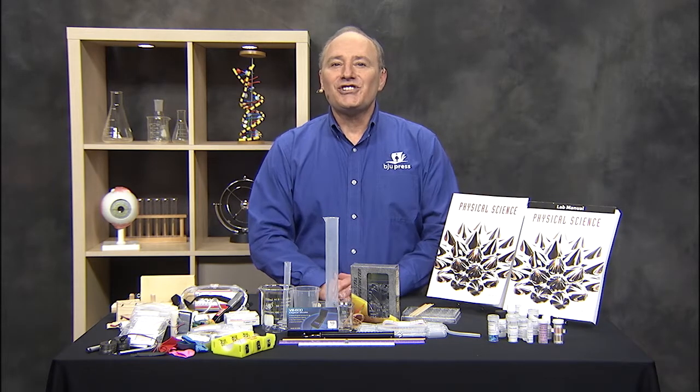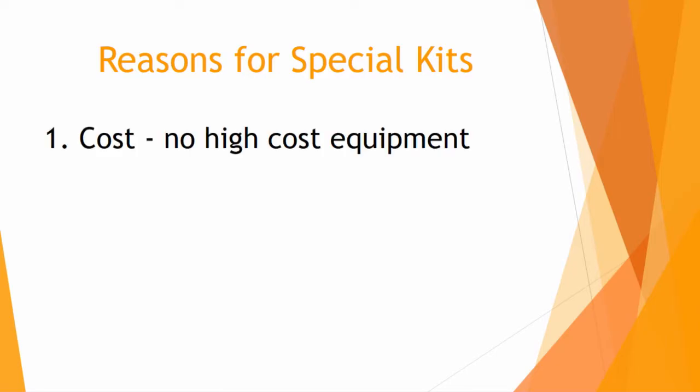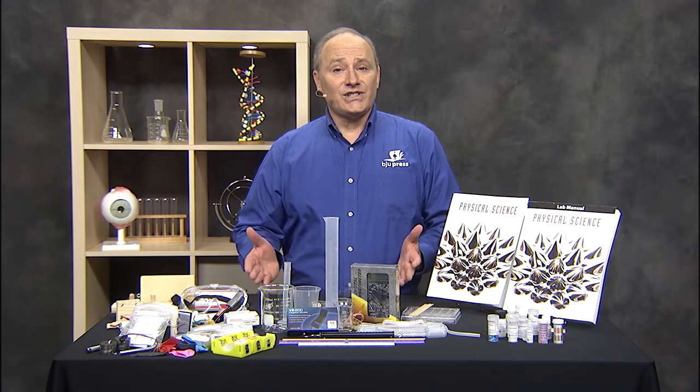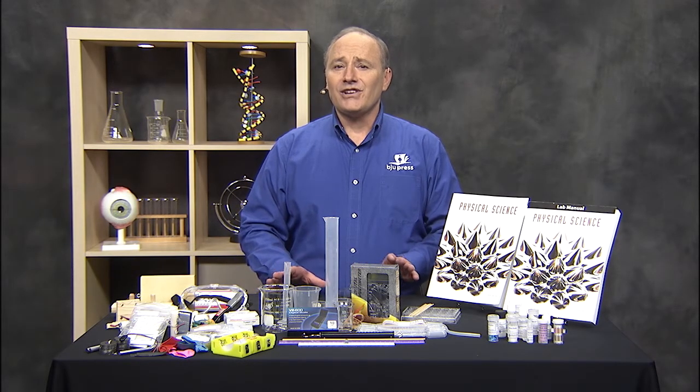First, let me share some reasons why we provide these special kits. Number one is cost, to eliminate the need for high-cost equipment. Number two is safety, to maximize safety in a non-traditional setting like your homeschool. And number three is ease of use. Now you may be thinking you can't teach physical science, or maybe you're thinking you don't know how to do the labs at home.